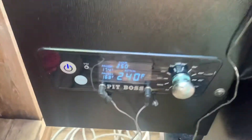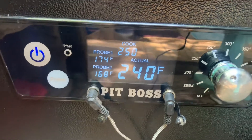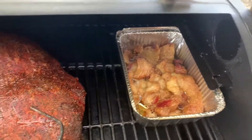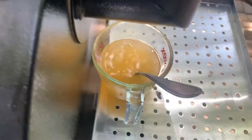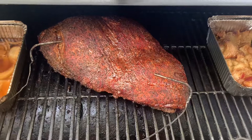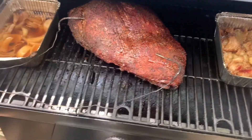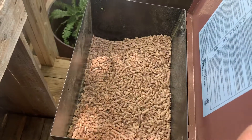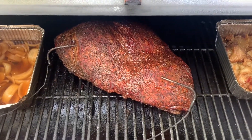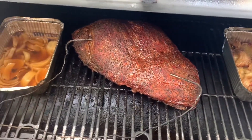Here we are about five hours in. Let's see what our temperatures are at — 250 degrees, 240. We've got the stall; we kind of jumped over the stall a little bit. It's looking really good inside and getting really close to time to wrap. There's that tallow still cooking away over on the side, which we're going to use when we wrap it in butcher paper — it'll be real good. About five and a half hours in. We're using just post oak pellets, and the seasoning was a salt-and-pepper mixture that Killer Hogs puts out, plus a hot rub to give it just a little more spice. Makes a really good flavor. We'll bring you back whenever we wrap it up.